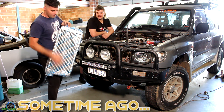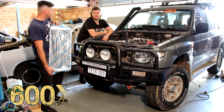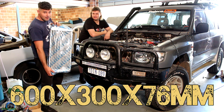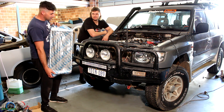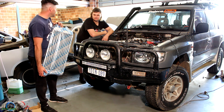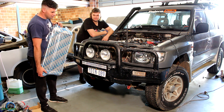It is an eBay spec GPI Racing 600x300x75. So it's pretty big and maybe a bit too big. It's definitely way too big to be honest, but it's okay — we'll get it in there.